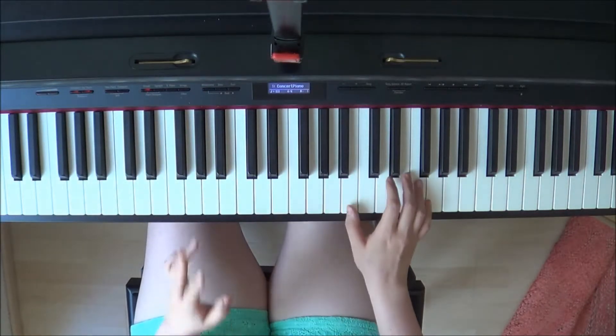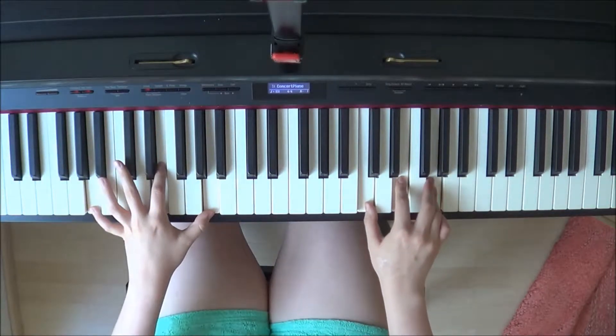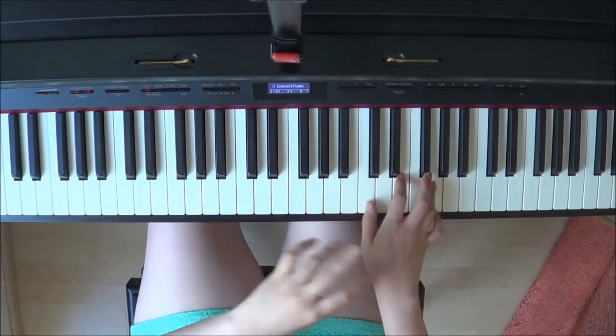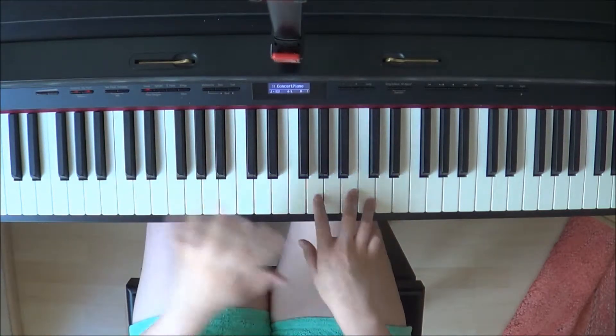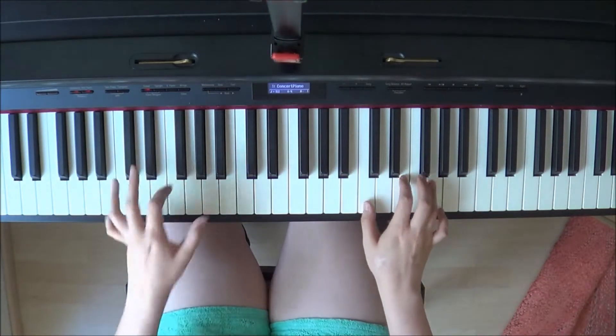Here you have the right hand moving. I usually add the full chords on the right hand here. Do the first melody line without any added notes on the right hand, but then on this part I add the notes.